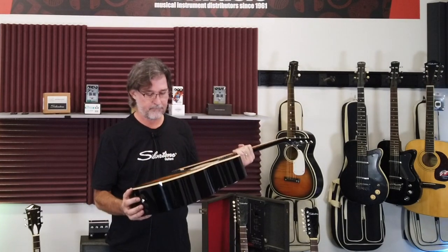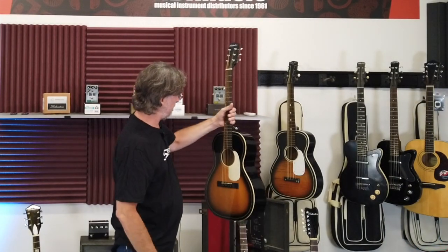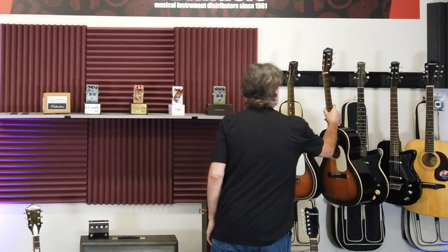Of course this one does have a truss rod so it's a fully adjustable neck, and it's got the compensated saddle — so we've taken the guitar and made it modern. I often believe this is what Silvertone probably would have done anyway at this time. That's the 604, available in American Vintage Sunburst and natural.